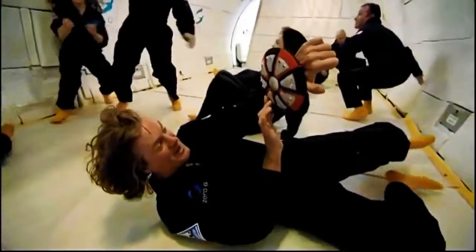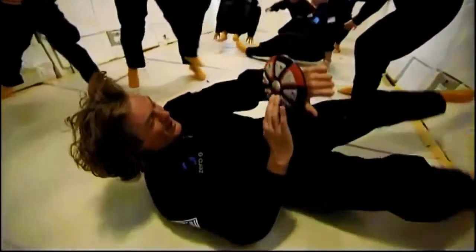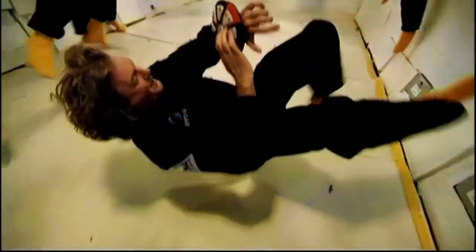Here we go! It was that one, wasn't it? Yes, it was! I can do it! I can do it!